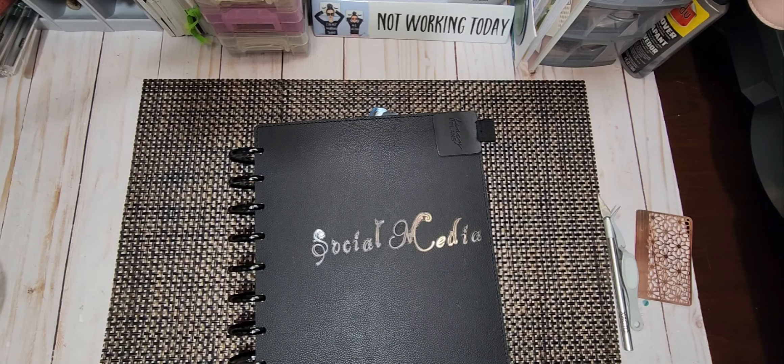Hi, welcome to my channel. My name is Weta and I am planning with Weta.